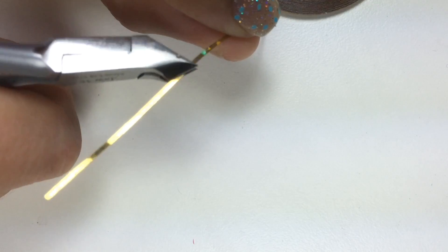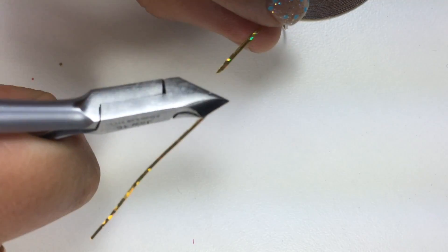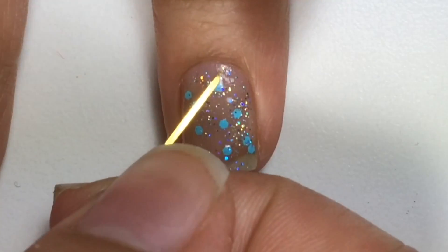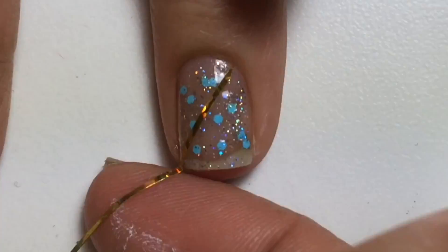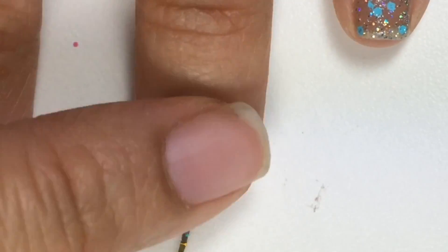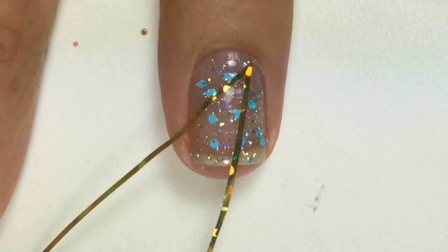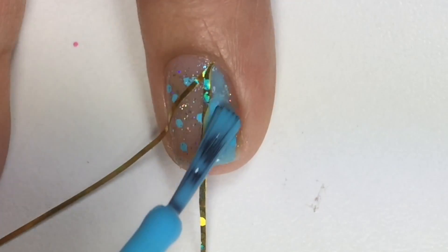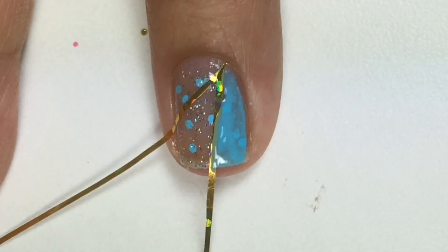I'll cut two strips for each nail at an angle. Once the base color is completely dry, I'll stick the nail striping tape in a triangle design. With Madame Glam Like a Dream, I'll first apply a thin coat.